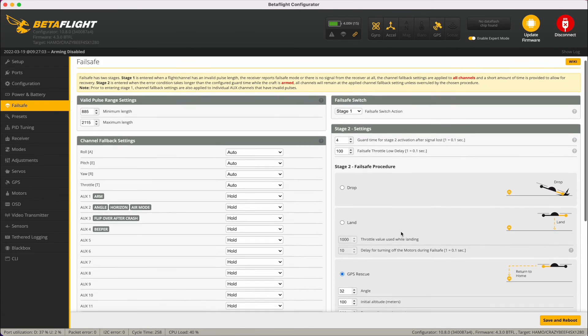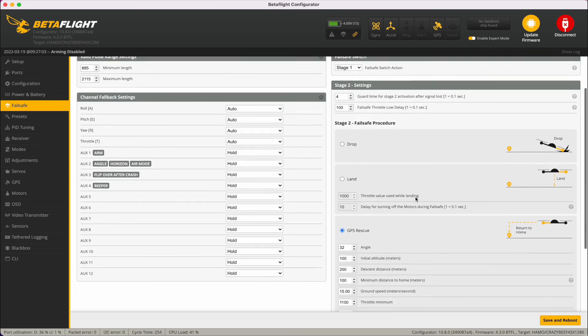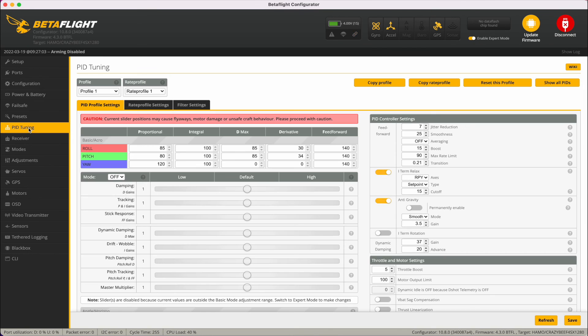Failsafe is set to GPS rescue, which is fine. On PID tuning, the P gains are pretty much double the Betaflight 4.3 defaults. The integrals are generally in the 80s — cranked up from defaults. D max is really high; the defaults are around 40 to 45. The derivative looks similar to defaults, and feedforward has been wound up to around 120.